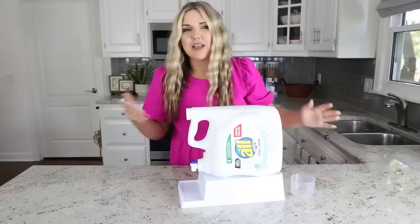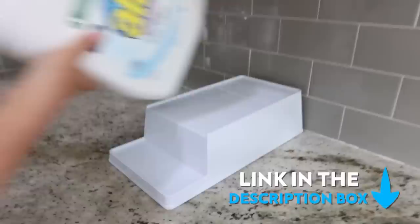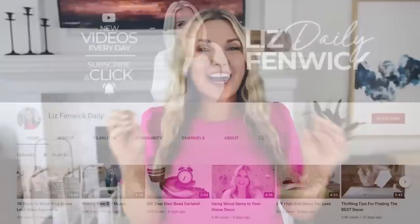You may be looking at this little plastic thing thinking it could not be any sort of exciting hack, but this is a game changer. If you buy your laundry soap in these big containers, you can position your cup underneath the little spout so it's there all the time and you don't have to worry about any detergent leaking out. This is honestly the most genius hack — I'll link it for you in the description box. It's from Amazon.